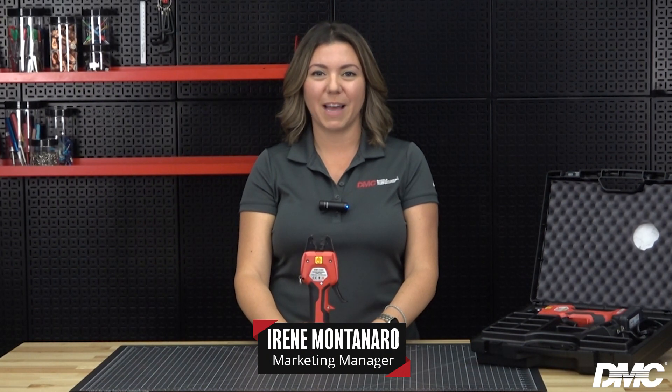How does a smaller, sleeker, stronger crimp tool sound to you? Hi, I'm Irene with Daniels Manufacturing and today I'm going to be showing you the EMC3300.